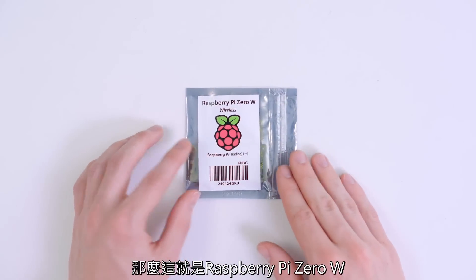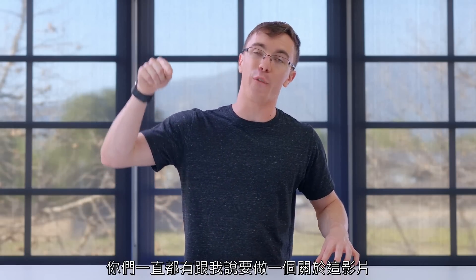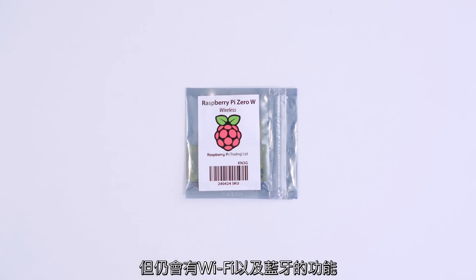Hey guys, this is Austin. This might not look like much, but this is a full-fledged computer that costs $10. This is the Raspberry Pi Zero W. That wonderful name means that not only is this one of these super cheap Raspberry Pi computers, but this is the Zero W version, which means that not only is it incredibly cheap, but it comes with both Wi-Fi and Bluetooth.